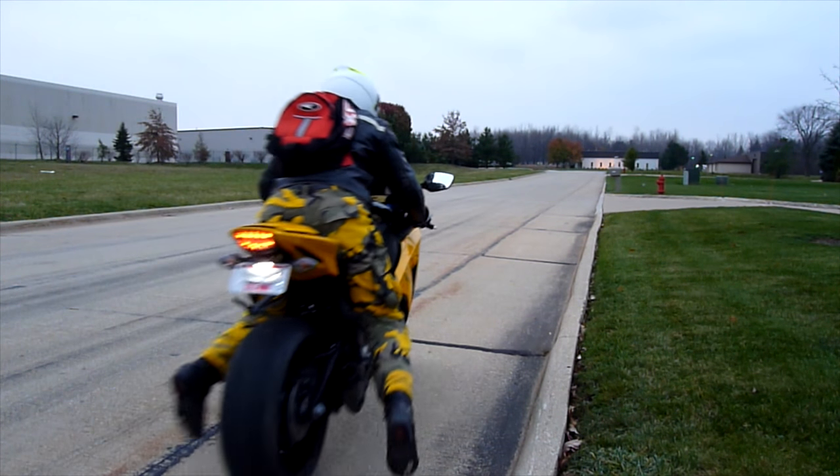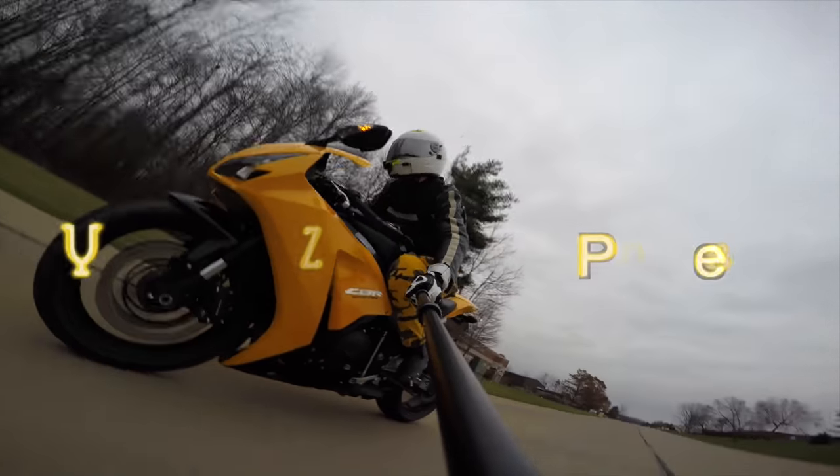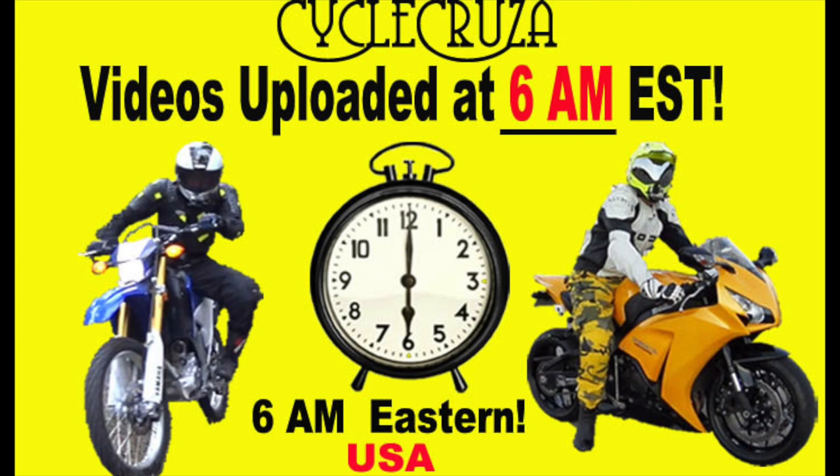Let's go for a ride! You are watching Psycho Cruiser's All-On-One Motorcycle Channel. Subscribe today! Psycho Cruiser videos brought to you at 6 a.m. Eastern Standard Time.